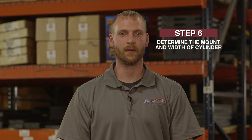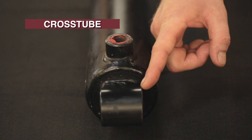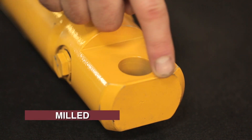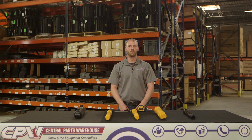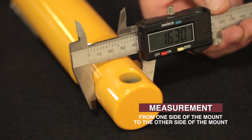Now we need to determine the type of mount your cylinder has and the mount width. There are several mounting options for your cylinder, such as cross tube, drilled through, and milled. Now it's time to measure the mount — measure from one side of the mount across to the other side of the mount. This determines the amount of room available for mounting purposes.